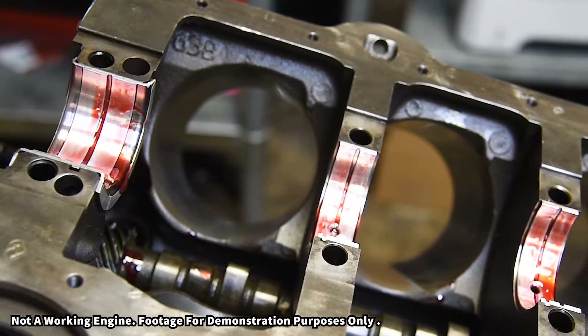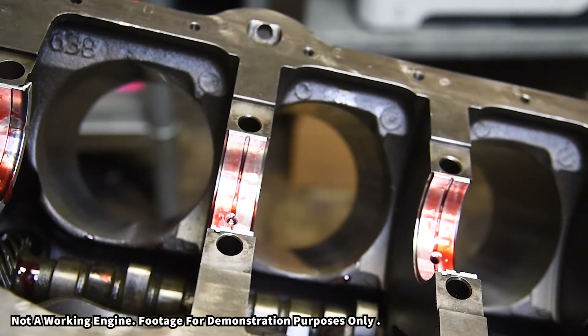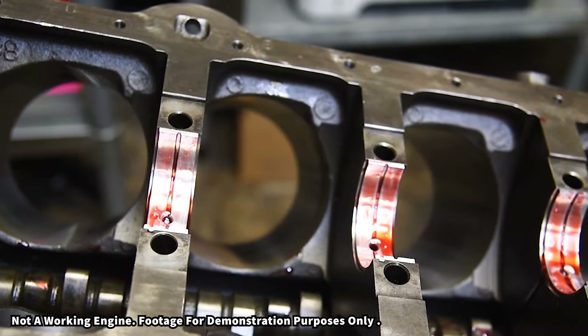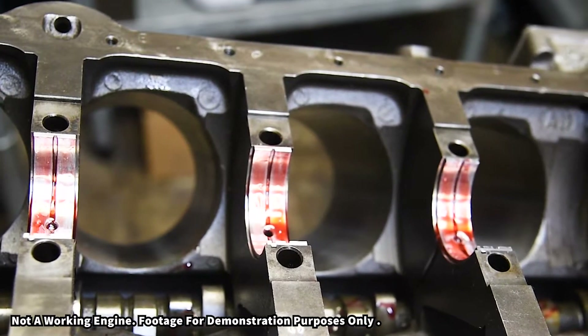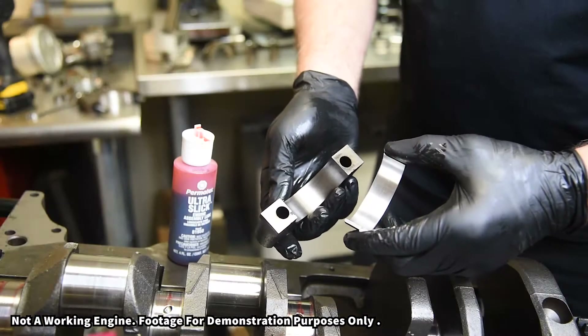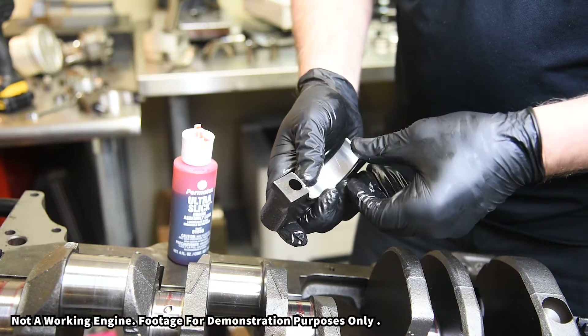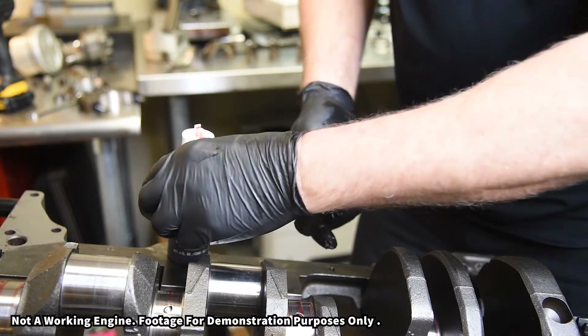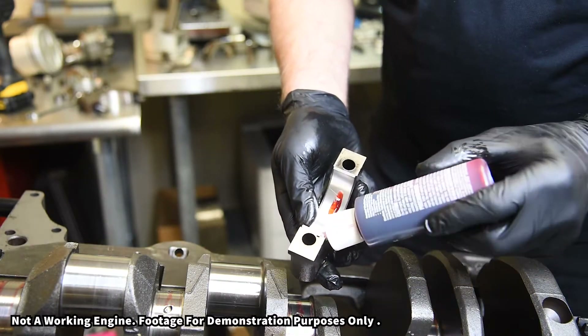We include thrust washers where appropriate when they're not already molded into the main bearing. We offer multiple undersized ID bearings as well as some oversized OD and thrust width. Engine Tech bearings are made on state-of-the-art equipment, ensuring consistent bearing thickness for proper oil clearances.